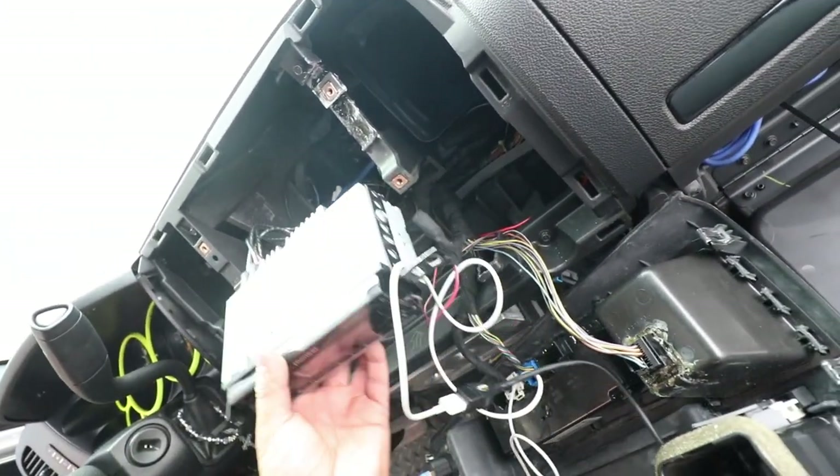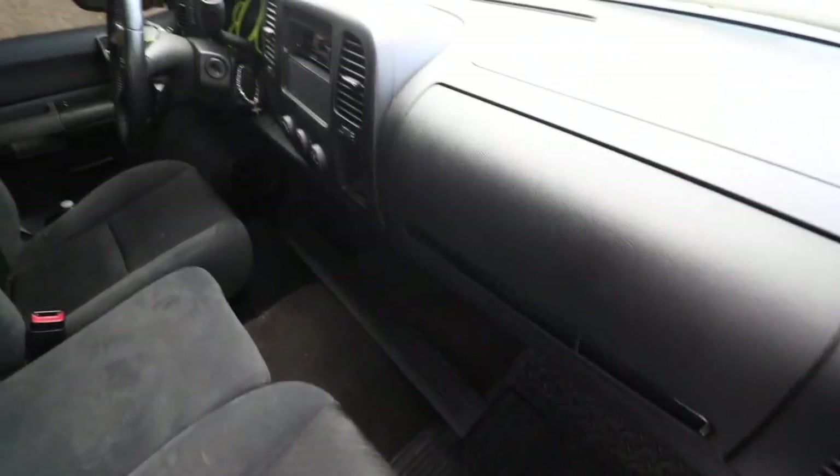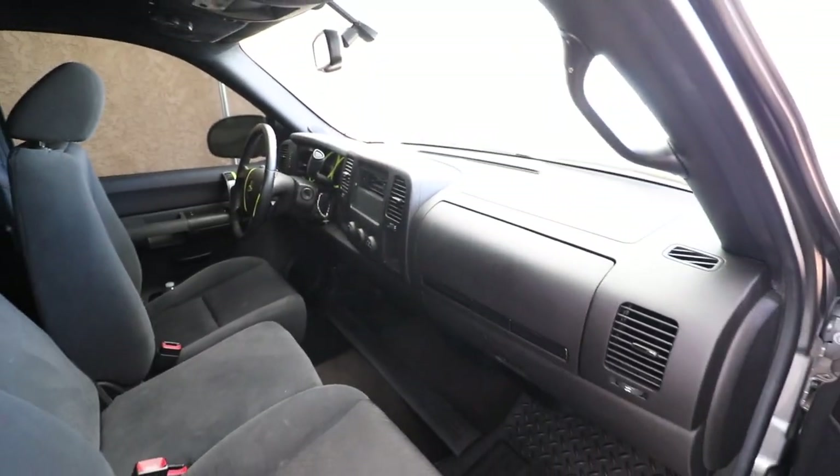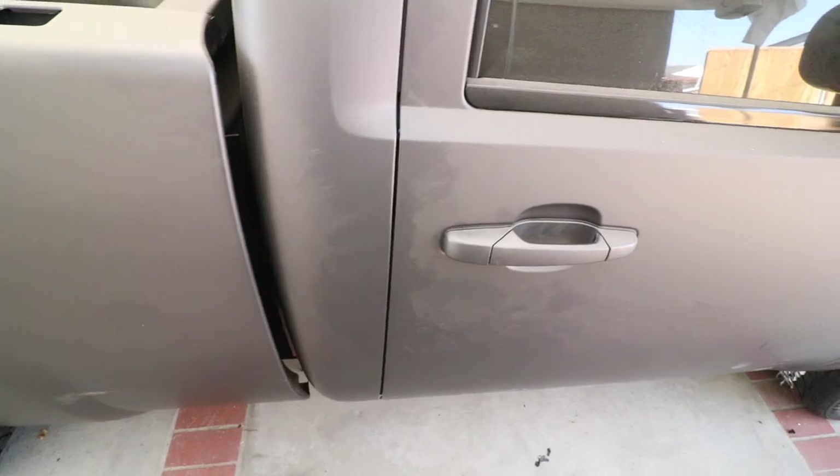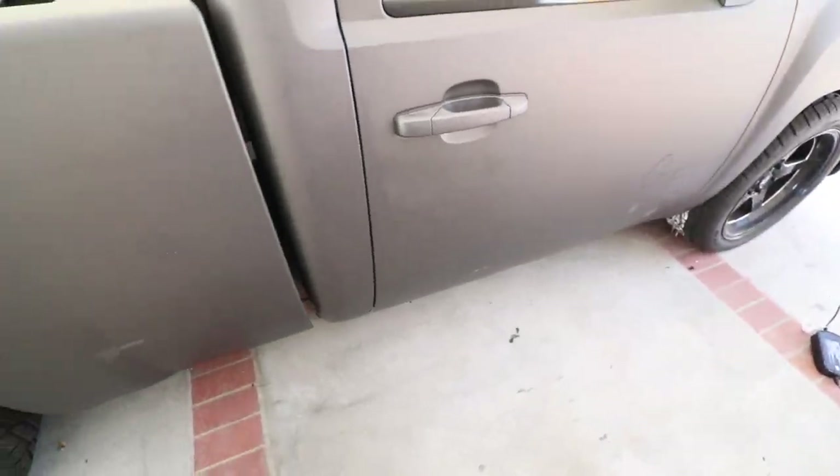Everything's buttoned up and back together. My battery is completely dead so I'm going to have to wait till tomorrow to test it, but you guys will see it soon. In the meantime I'm going to give the truck a quick wash — look how dirty it is, there are spider webs everywhere. She's all washed and clean now. I'll catch you guys tomorrow where hopefully the battery turns on so I can give you a quick demo. The driver side speaker isn't fully installed yet, but at least we'll get to hear something and see if it all works.